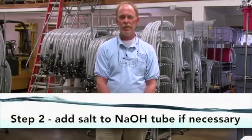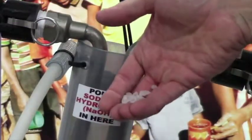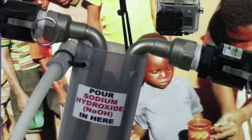Step two: if using plain water, add a pinch of salt. If using sodium hydroxide solution from a previous use of the purifier, this step is not necessary. When finished using the purifier, save the sodium hydroxide solution in a labeled bottle to be used the next time the purifier is operated. This increases the efficiency of the purifier and will speed the startup.